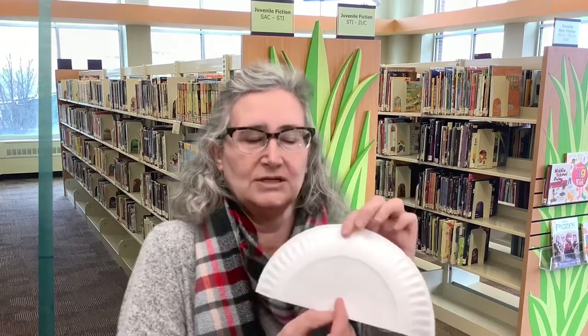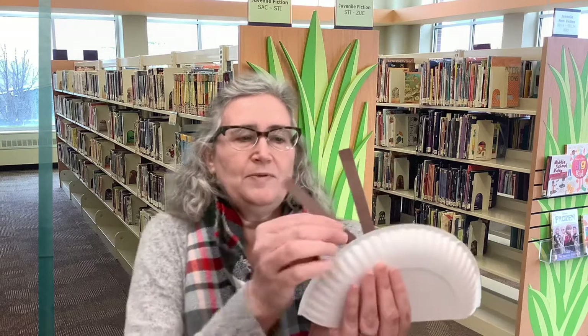You're going to glue the tissue paper to your paper plate and that's going to be his body. You can glue it on either side — you can decide which way you want to do it. Then take the taller piece of paper and cut it into strips. These are going to be his spikes. Cut along the edges and they don't have to be the same size or perfect. Then glue those strips onto your paper plate so they stick out and become his prickles.